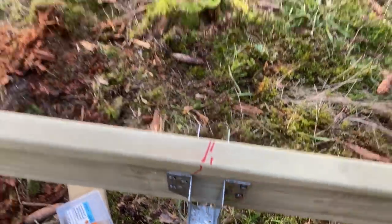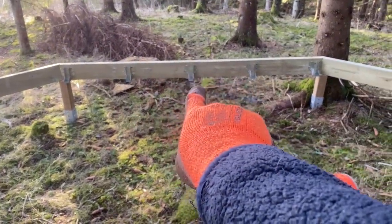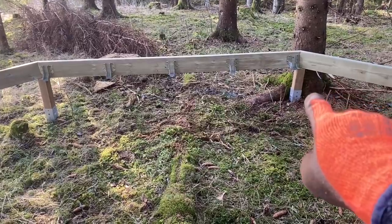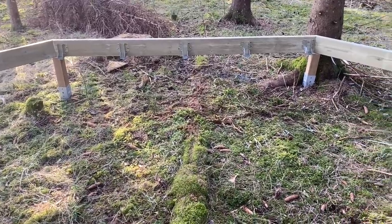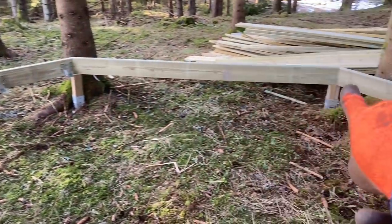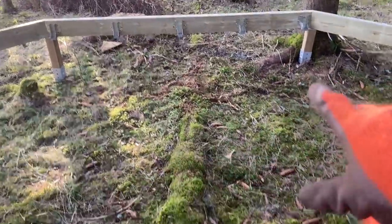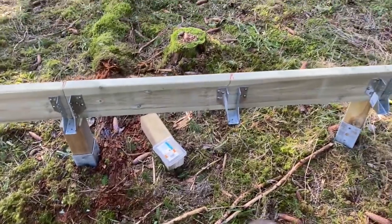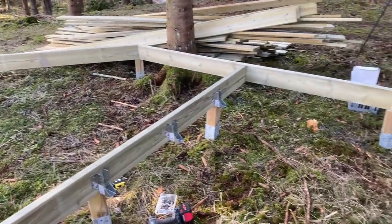Using hanger brackets to connect the middle — my thinking is to run the very middle beam first and then check the others fit. Once we fill in this section it will make it square. Nothing is attached solid on the outside yet, but once these middle five beams are in on each side, everything can start getting put down solidly because we know it all fits.